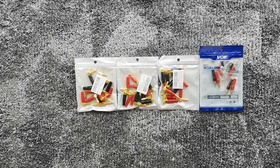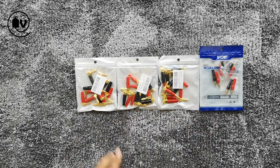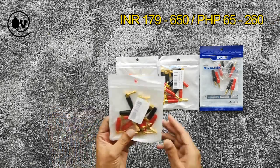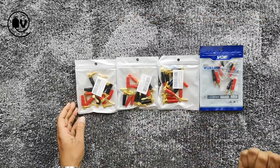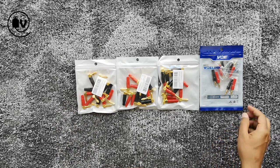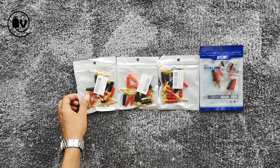Welcome everybody to another episode of the Unbox Minute. Today we're going to be looking at banana plugs from generic manufacturers. These are right-angled, which is better for hooking up at the back of a receiver, and these are straight ones. Let's open one of these packages and take a quick look.